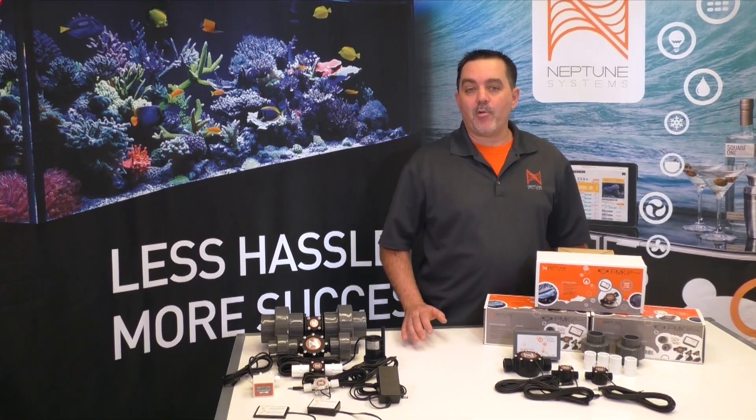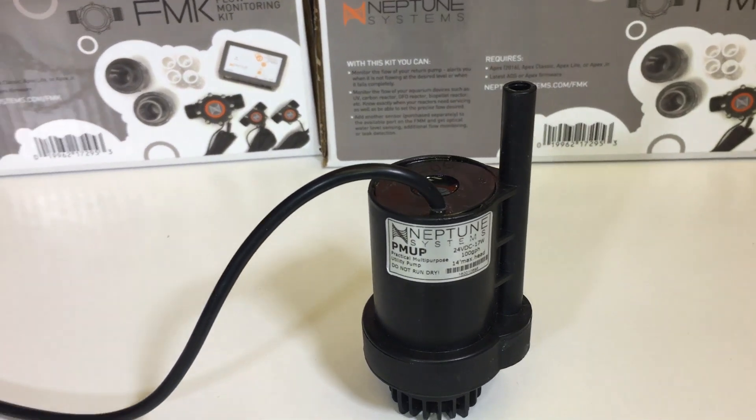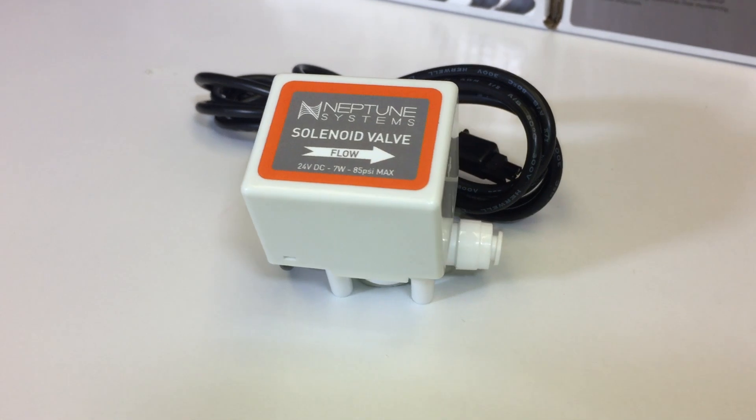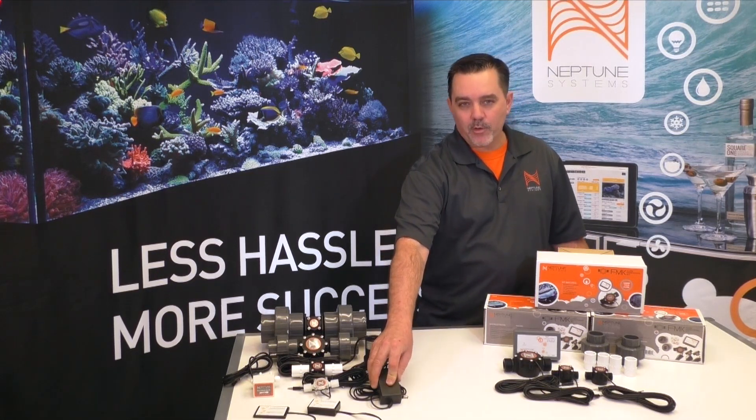Now what about that other accessory port? That is a DC24 port just like the ones found on the OneLink or the Energy Bar 832. There are already a couple of accessories offered for these ports. At this time, we offer the PMUP utility pump as well as a solenoid valve with quarter-inch quick disconnect fittings. Of course, to make them work, you'll also need to get one of these 24-volt power supplies.